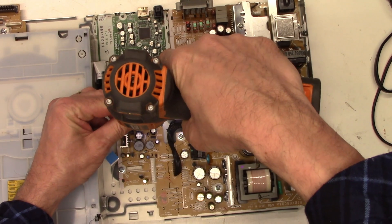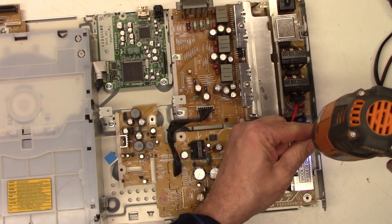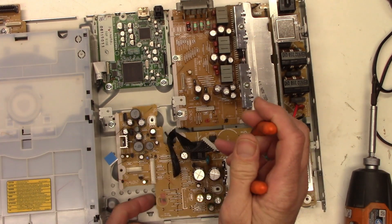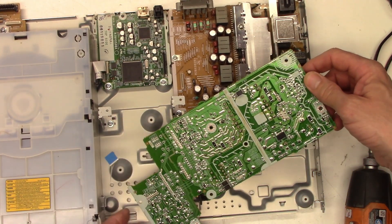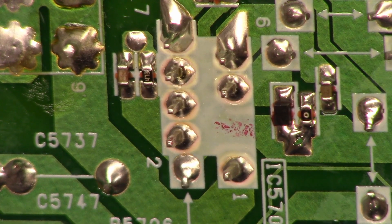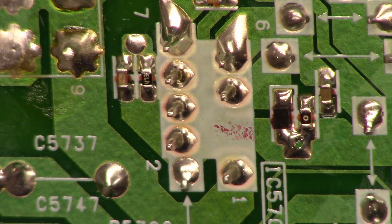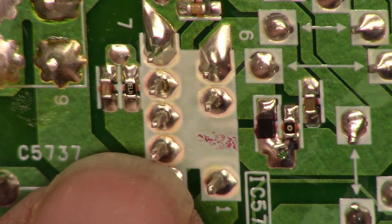Let's take all the screws out, disconnect the one connector with the locking tab, and the power supply board is free. Taking a peek at the bottom — there are the solder connections to the power supply controller IC. They don't look totally good. I can see cracks around most of them, which could be responsible for the demise of this chip.